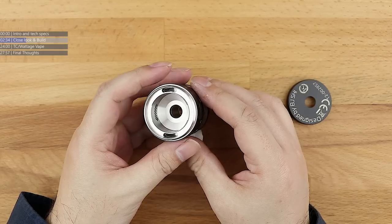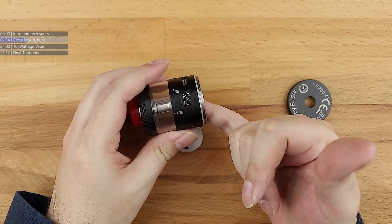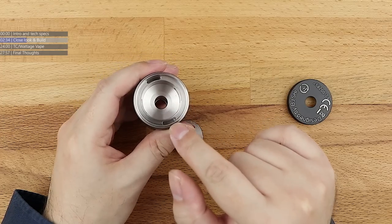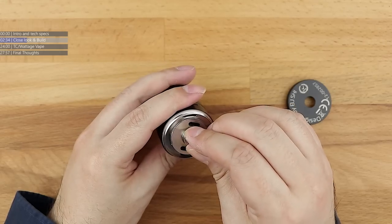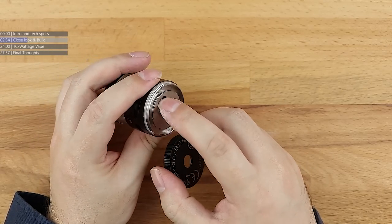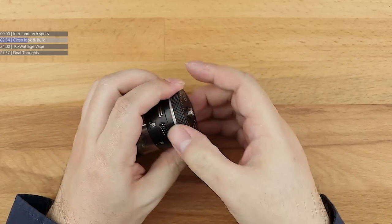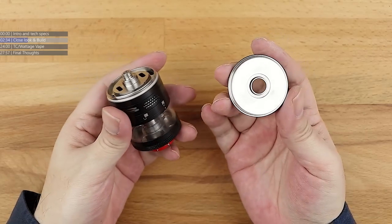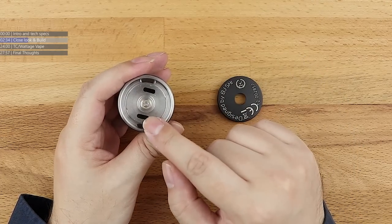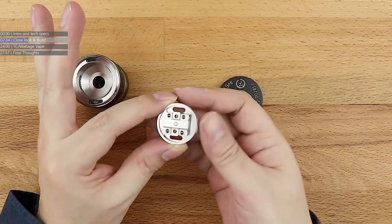They've got a dual wall chamber going on here. The inner wall has airflow holes punched all the way out to the outside, but the inner wall itself has juice intake ports. The deck slips in, juice floods in from these two holes, hits the base plate, and then you've got wick ports. That's the way the thing actually wicks — from the underside. This whole bottom chamber gets flooded in liquid, and all that liquid has only got two places to go, which is the wick ports. So when you're wicking this, you wick it like a dripper — stuff the side bits with cotton, and that's you done.